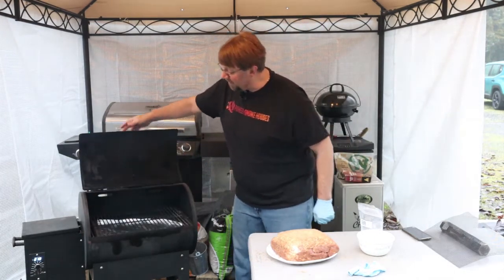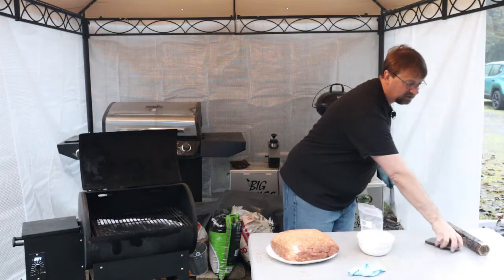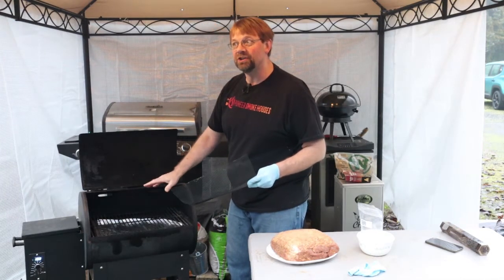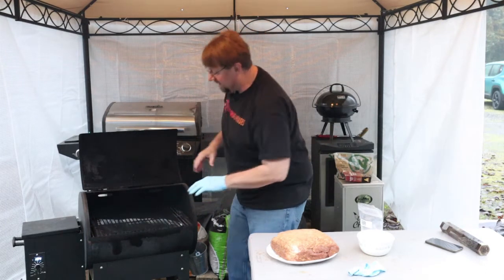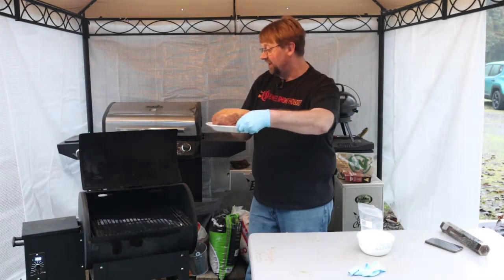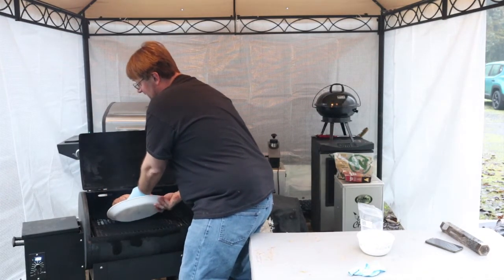Now we're going to open this up — it's at temperature. The controller bounces around a lot, which I think is pretty normal. I'm going to go ahead and use a grill mat — my most important thing here — and I did put a fresh piece of tinfoil down on there just because pork is really messy and I want to make sure it doesn't mess up my deflector tray down there. Today I'm using the plate instead of a cookie sheet because I want to be able to slide it in easier.